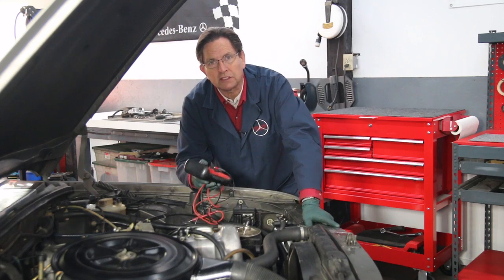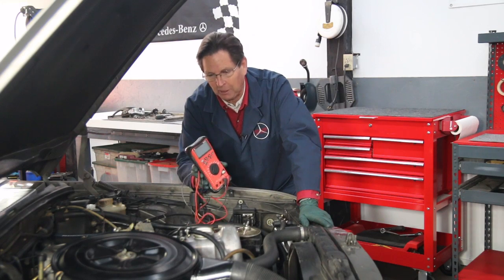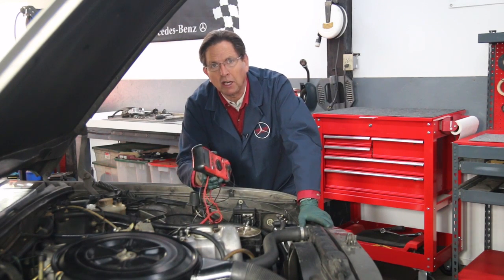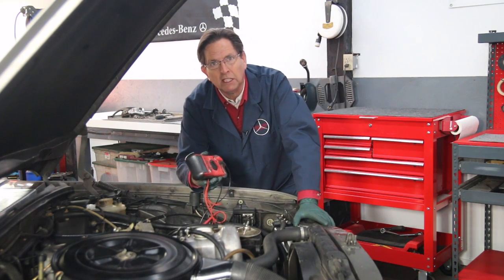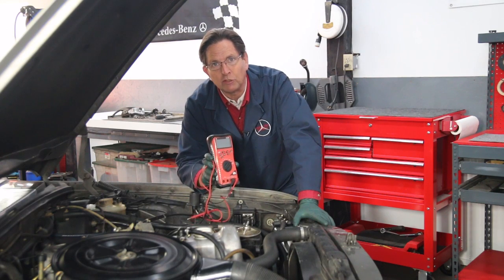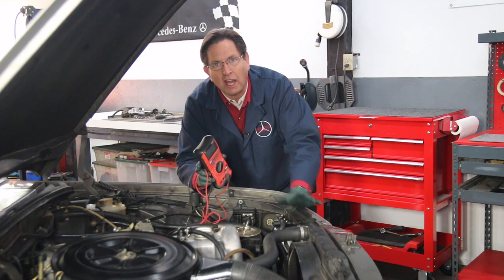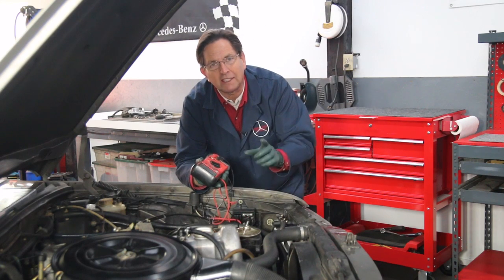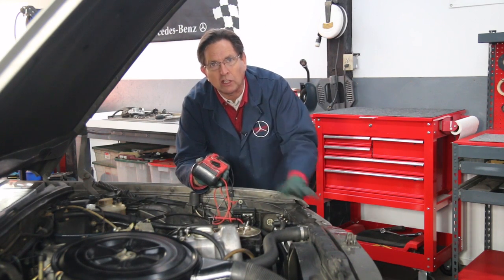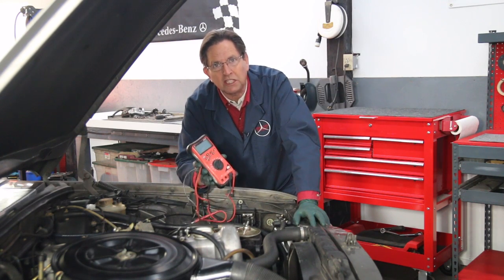To do a real thorough test of the glow plugs themselves, you're going to need a good voltmeter. You can purchase these for about $10, but I recommend getting a better one — maybe $50, $60, up to $80. That's about the price of a set of glow plugs, so this is really something you need to have in your toolbox if you work on your own Mercedes-Benz. The testing procedure is a little elaborate. I've recently done a complete full-featured video manual on the introduction to automotive electrical testing, which includes learning how to use these meters to troubleshoot common problems on older cars.